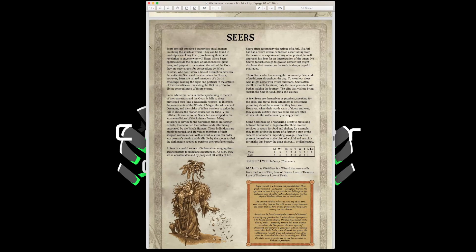The Seers include the Vitki and the Seer. The Vitki has Movement 4, Weapon Skill 3, Ballistic Skill 3, Strength 3, Toughness 4, 3 Wounds, Initiative 3, 1 Attack, Leadership 8. The Seer has one less wound, one less toughness, and one less leadership. These wizards can take spells from the Lore of Fire, Lore of Beasts, Lore of Heavens, Lore of Shadow, and Lore of Death. They can also take Fur Cloaks, giving them a 6-up armor save against shooting.